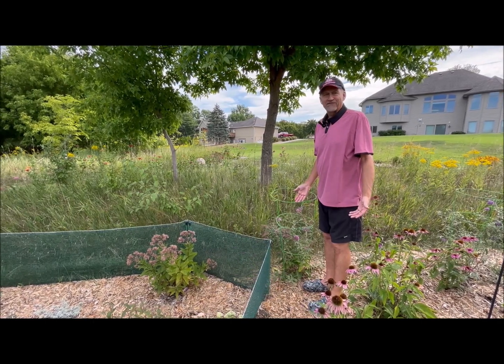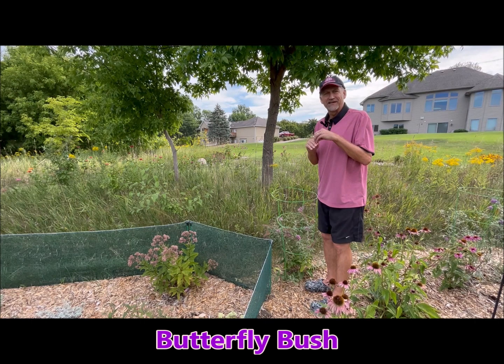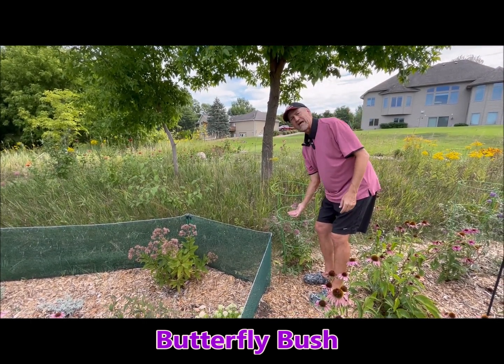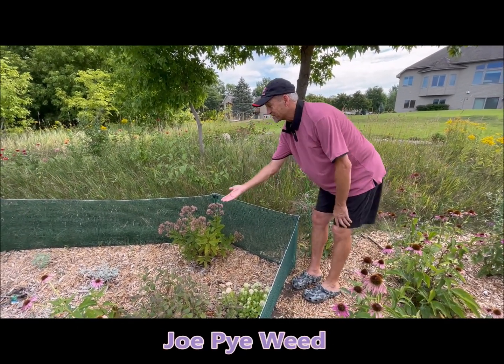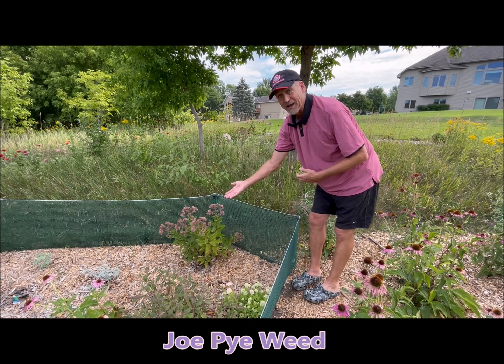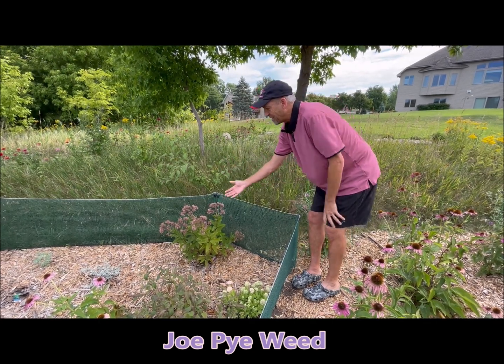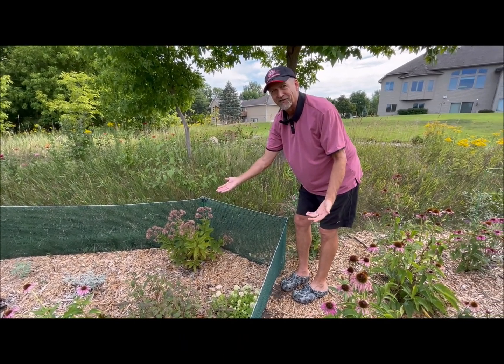Here I have my butterfly bush. I've deadheaded it a couple of times, cutting off the dead flower stems and letting it re-bloom. It's re-bloomed a few times but it's coming near the end. Over here I have my Joe-Pye weed — this is my second year and it had a really great August, but again it's coming to the end of its cycle. My Joe-Pye weed is just about done for the year.